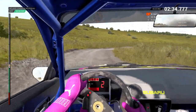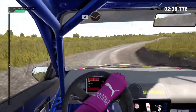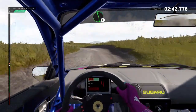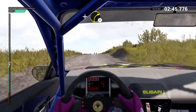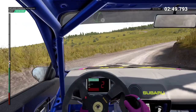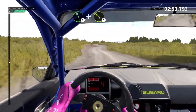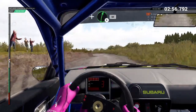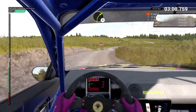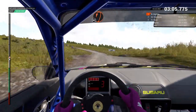Open hairpin right. Long. Don't cut. Sixty. Through dip. Crest. Left three. Through gate. Left six over crest. And right two over crest. Right five. Left six. One hundred. Left five. And left three over crest. And right six over crest. Through gate. Sixty. Right three. Crest. Sixty. Through dip. Open hairpin left. Long. Don't cut.